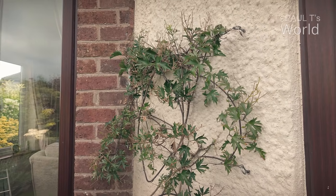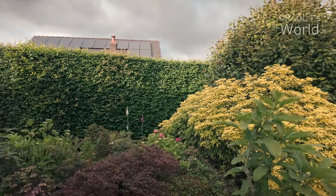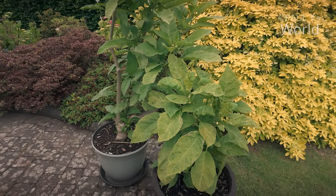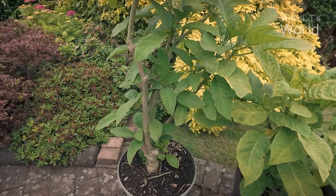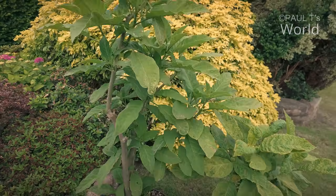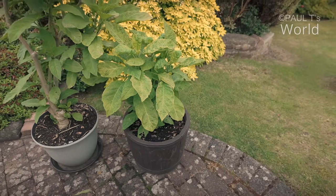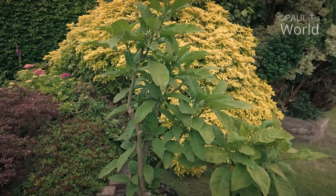Let's have a look at the side bed where all the ericaceous plants are. We're just going to pass two Brugmansias — these are two of the three that I kept in the garage over winter. This one's a sort of pinky one, and this is the Charles Grimaldi. The leaves don't look great — Brugmansia leaves often don't until they've got a lot of heat and food and really get going. But they're quite far behind this year.